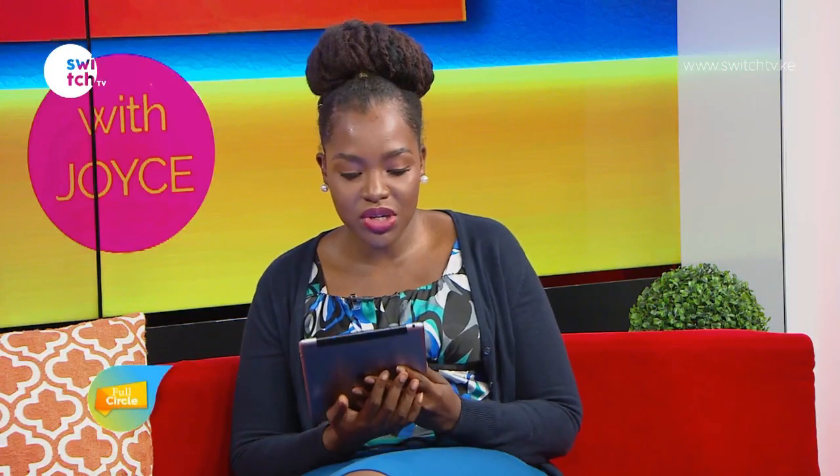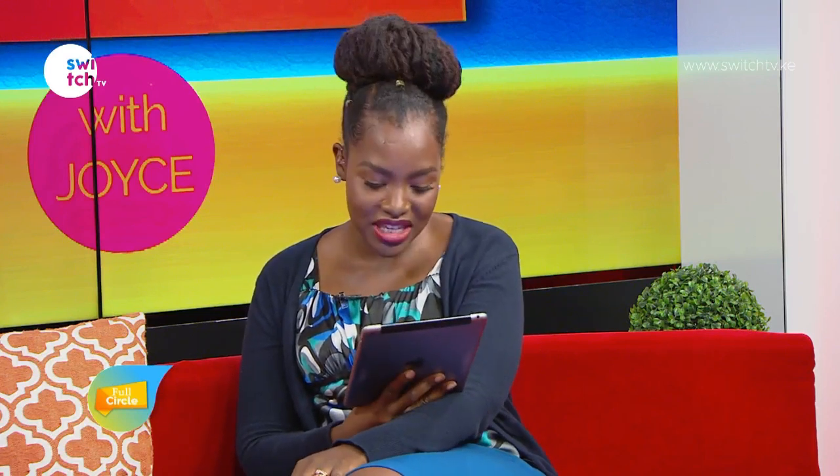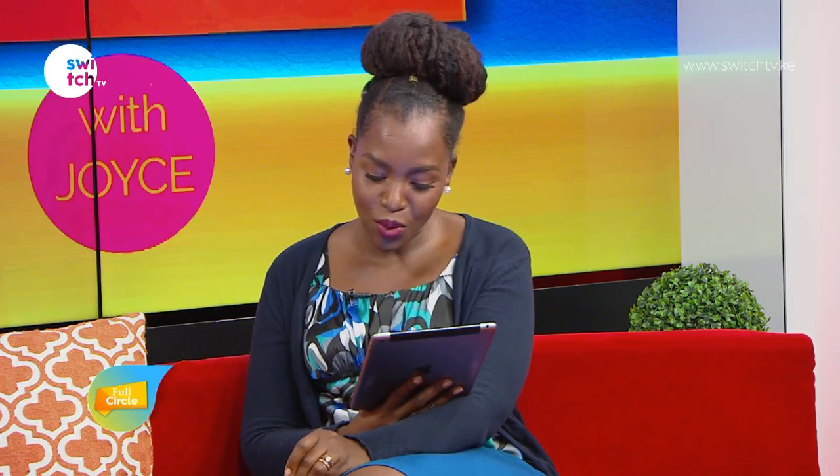Welcome back to Full Circle with Joyce. Just before the top of the hour, we want to learn about an instrument known as the French horn and the one-two-threes of how to play it. With us on the show is a young instrumentalist, his name is Rigoberte Nick, and he's from the Safaricom Youth Orchestra. Welcome to the show!